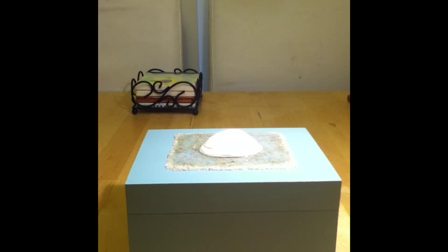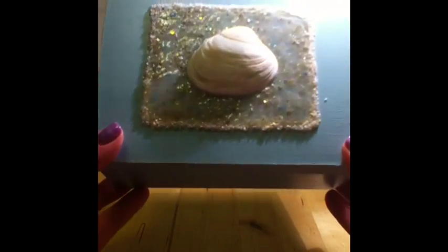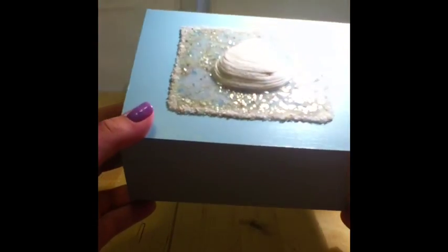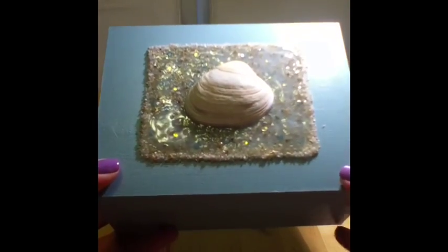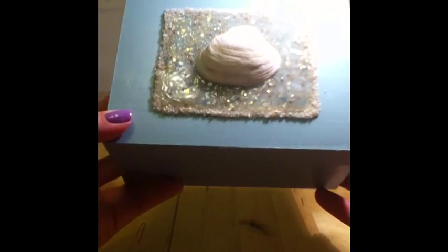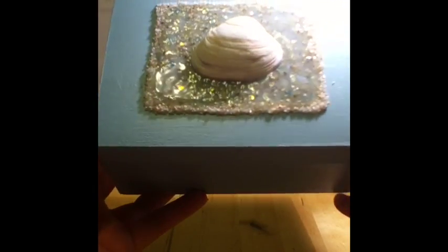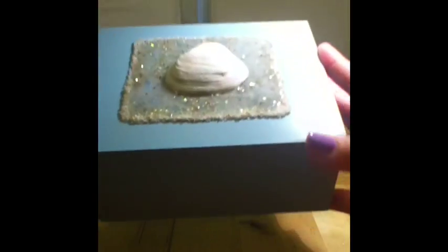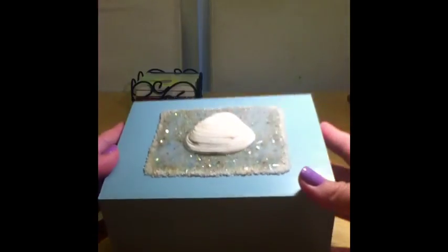The box is all finished. You can see the water effect with the crystals and sand underneath. I did apply the Mod Podge a little too thick, so the edges are slightly foggy, but you learn as you go. The inside liner looks very pretty. Thanks for watching — this was lots of fun. Make sure to check out next week, as there's always a craft project uploaded every Sunday. Have a great week!